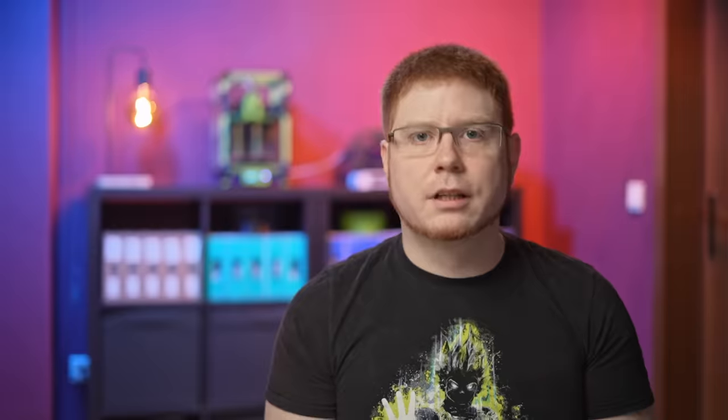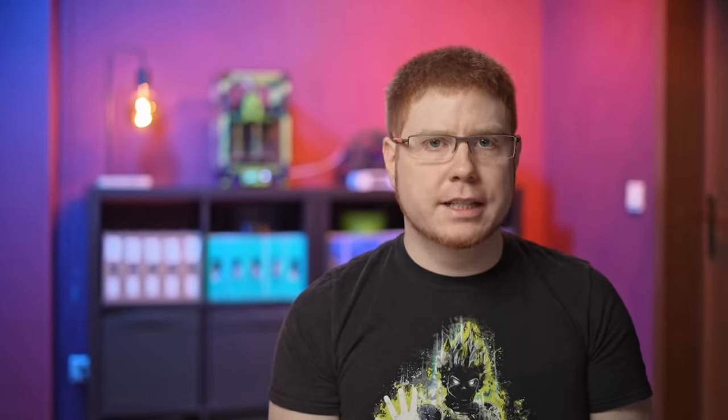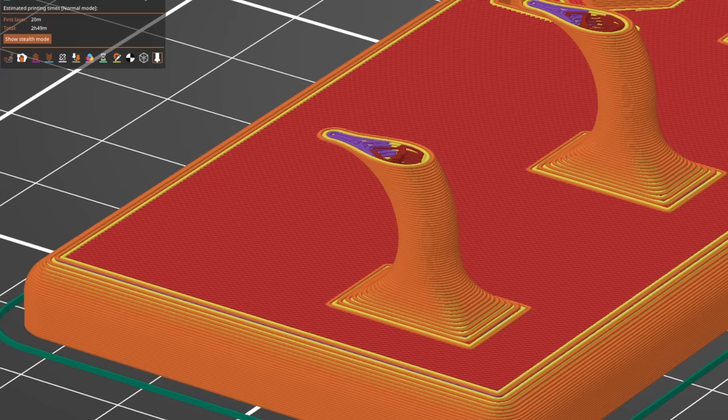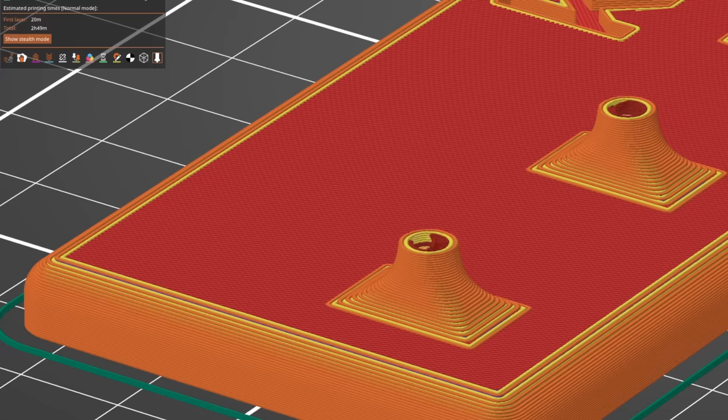Now on to the greatest design sin of all. In 3D printing, layer orientation is one of the most — if not the most — important design consideration you have to make when creating anything. It makes all the difference in the world between parts holding strong for years and those snapping off immediately under minimum load. A good example is this key hanger I found. It's another one of those examples where a familiar shape was turned into a 3D model completely ignoring the production process. Not only does it need support material to be printed, it also has its weakest spot right at the base of the hook if you print it flat on its back.